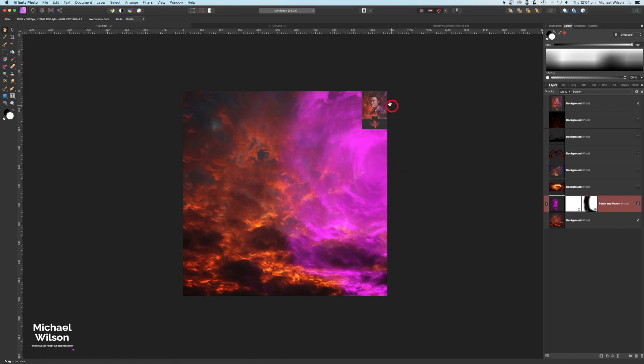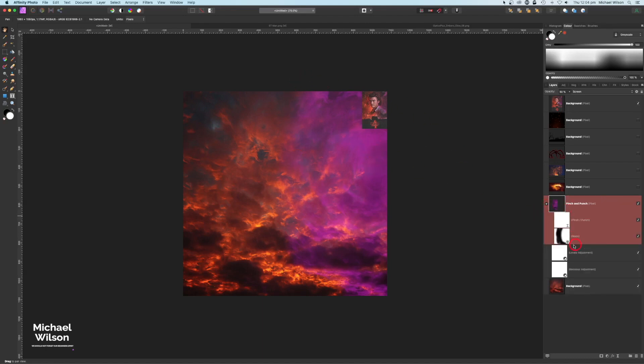I'm happy with that purple effect. I'll just drop the opacity to 50% and we can always come back and tweak that later. On that mask layer I might grab my brush again, still painting in black at 25%, and just make the edges a little bit darker.